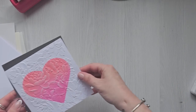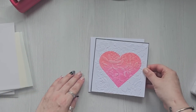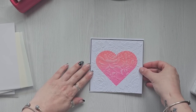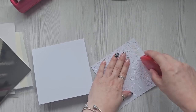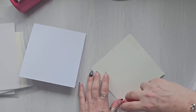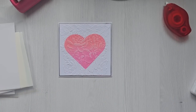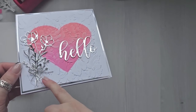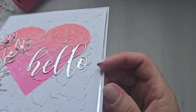I was just going to mount this on some mirri card and then put it on my card. That's so nice, I like that! I'm just going to choose a little sentiment and I'll be back. Okay, I just added a couple of little flowers, a bow and a little sentiment. I think that's really nice.